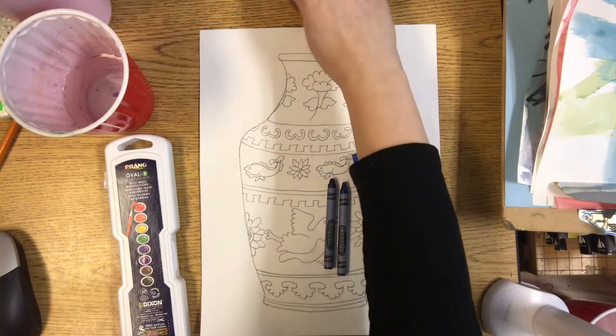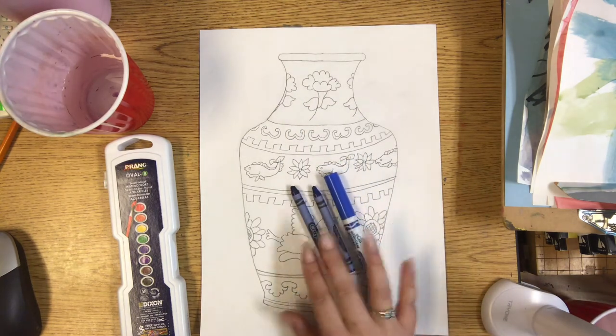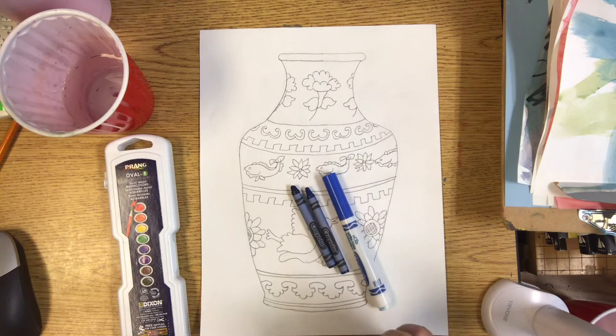These true blue types of colors are called ultramarine blue. So try and find these types of colors — ultramarine blue colors.